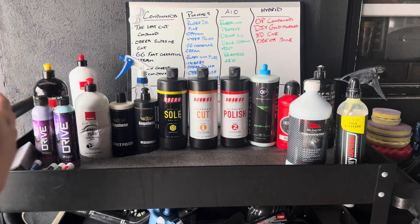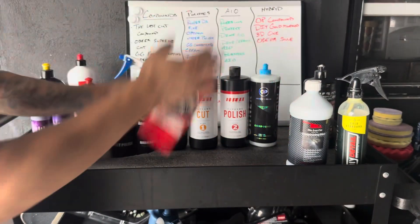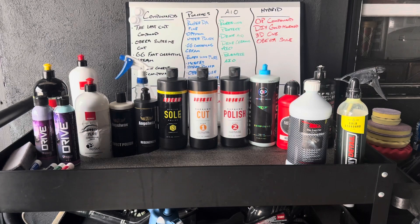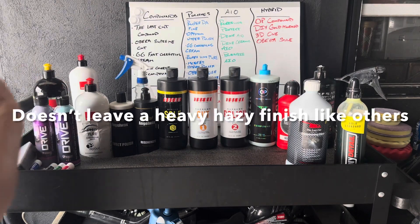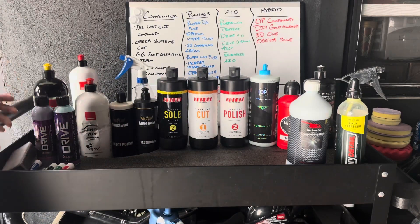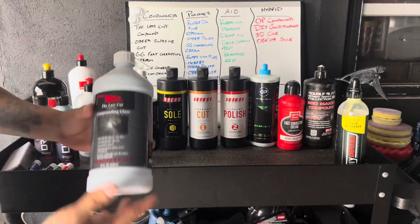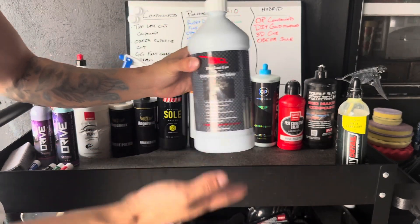Those are all the compounds I've really used in my detailing business. My top three recommendations are the Oberg Supreme Cut, the Last Cut, and the Griot's Garage Fast Correcting Cream. They have long work time and leave a nice finish so your second polish step isn't hindered — they don't leave a crazy heavy defect behind. If I had to choose my absolute favorite it would be the Last Cut, just because it doesn't stain trim and I can use it in hot weather.